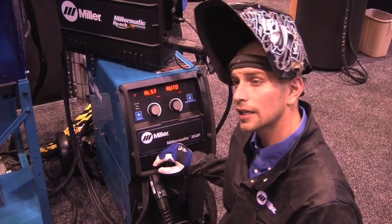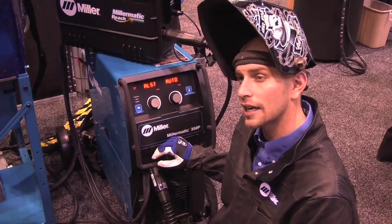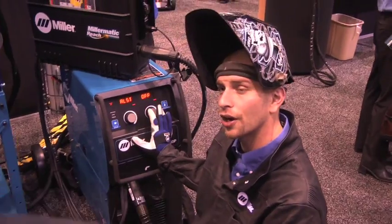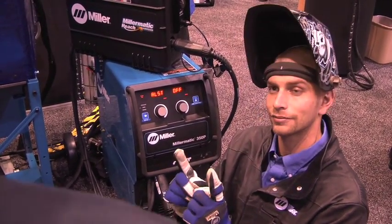It automatically adjusts as well. Depending on what type of plate — on the heavier plate you can set it on auto and it'll sense it automatically. Typically for the lighter stuff, I tend to turn it off, just because we don't need a lot of heat on a short piece like that.